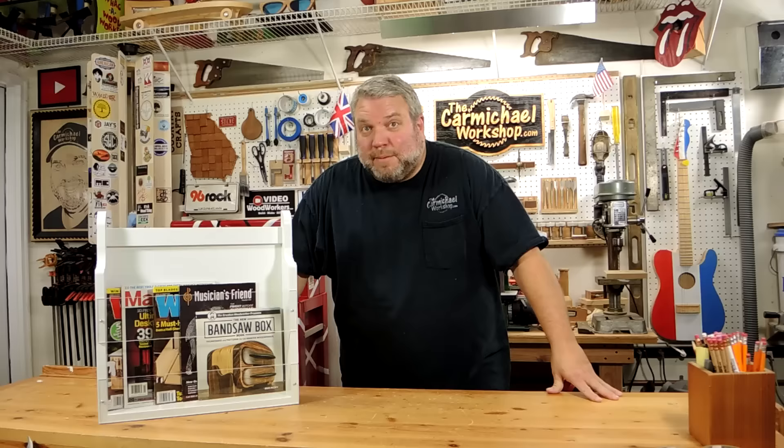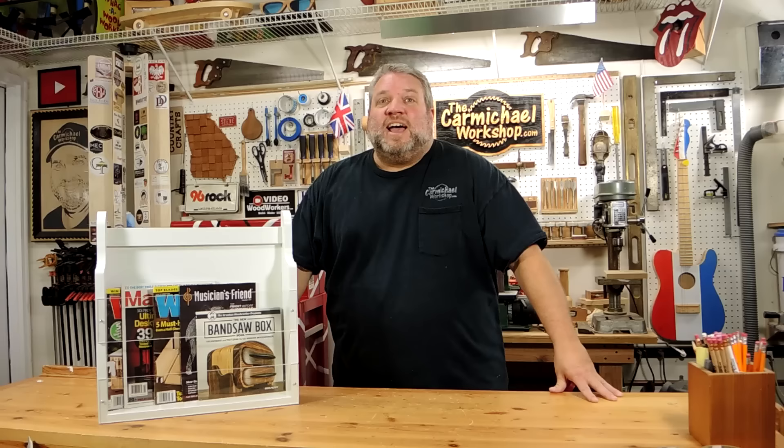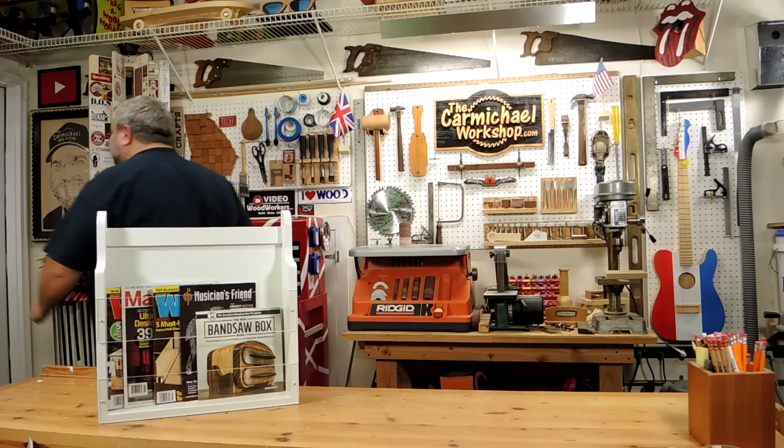If you like this project, please click the like button and let me know what you think in the comments below. If you're new to my channel, please consider subscribing for more fun woodworking projects like this one, and don't forget to check out some of my previous videos. As always, thanks for watching and I'll see you next time!